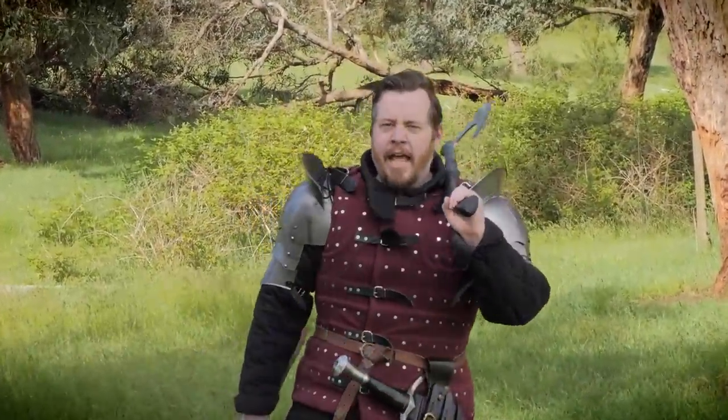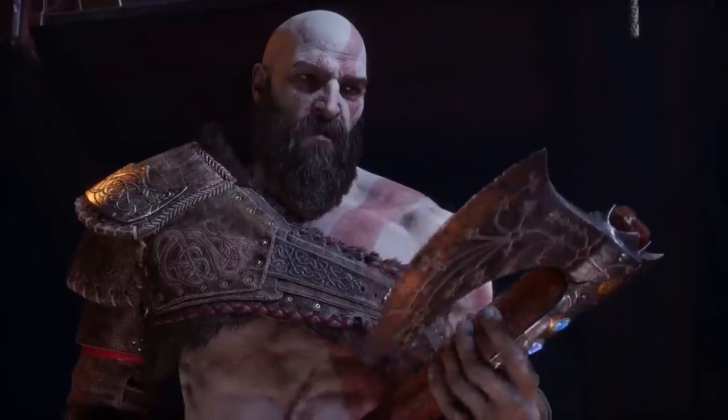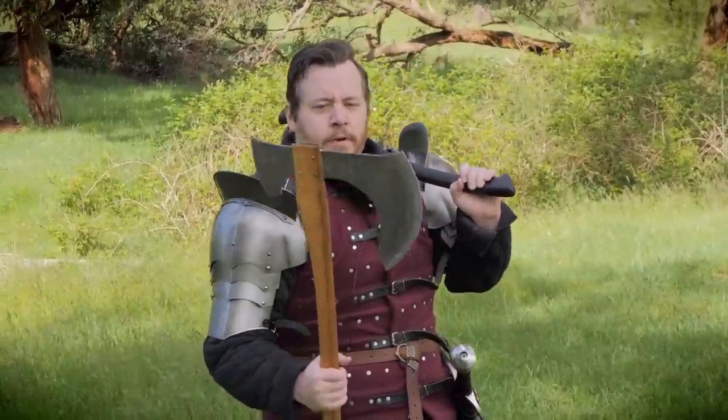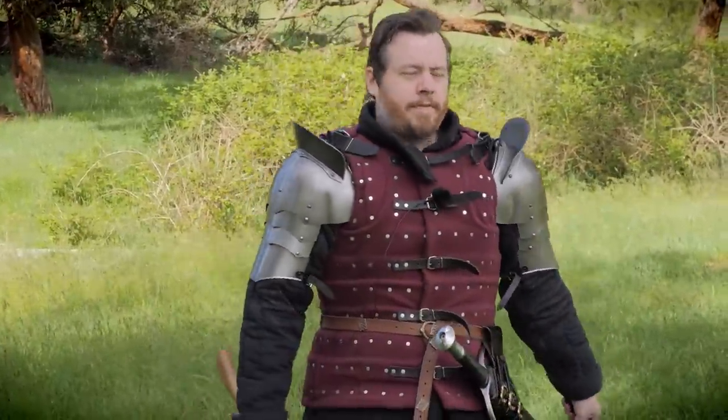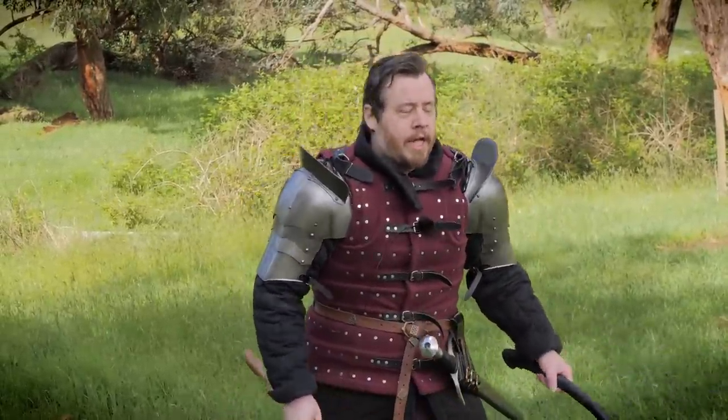Greetings, I am Shad, and with God of War Ragnarok being released, it's reminded me how awesome the Leviathan Axe is. But there's actually been a question I've had for quite a while in regards to the Leviathan Axe, and that is: would it be as effective a thrown weapon as we see in God of War?